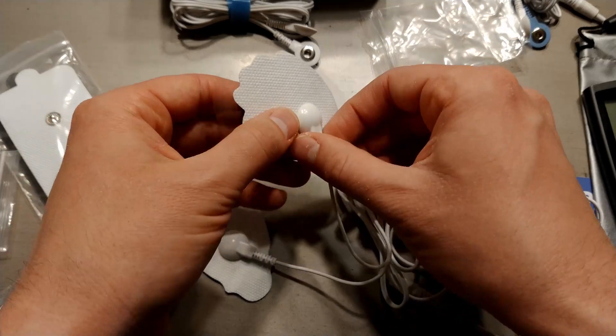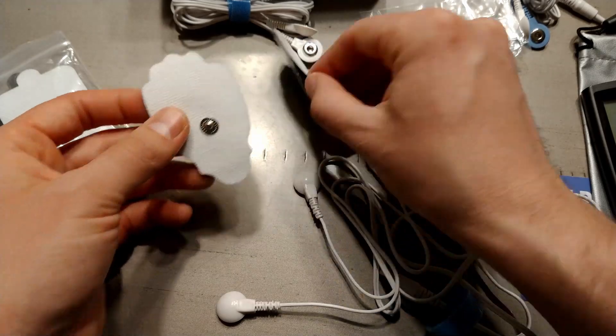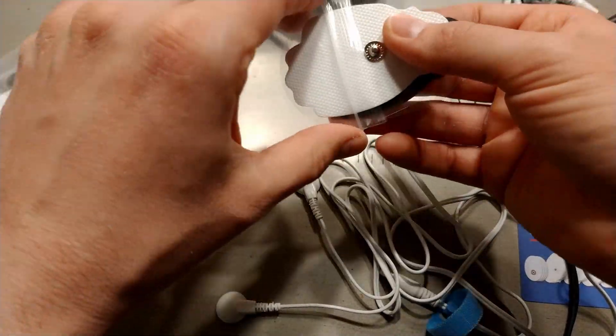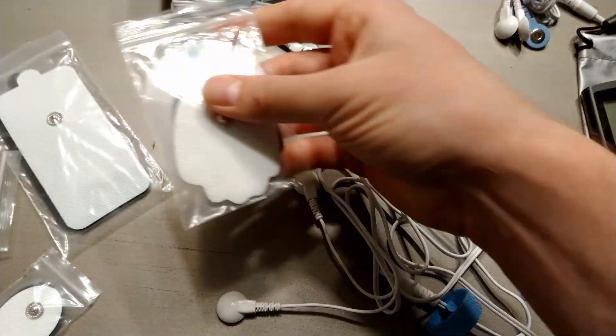Obviously you'll remove that plastic when you're putting it on, but hang on to it because you'll want it to store again so you don't ruin the pad. You put it back on that plastic back in this little baggie, and that helps it last a lot longer.